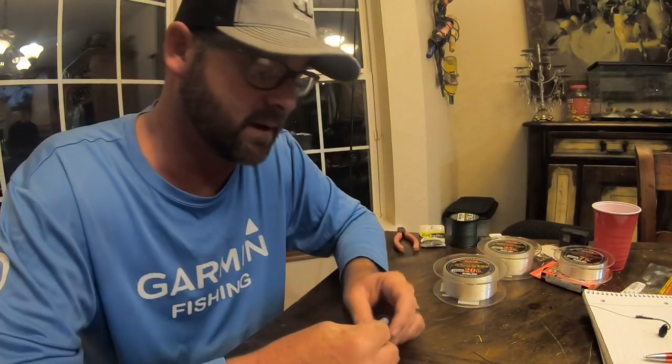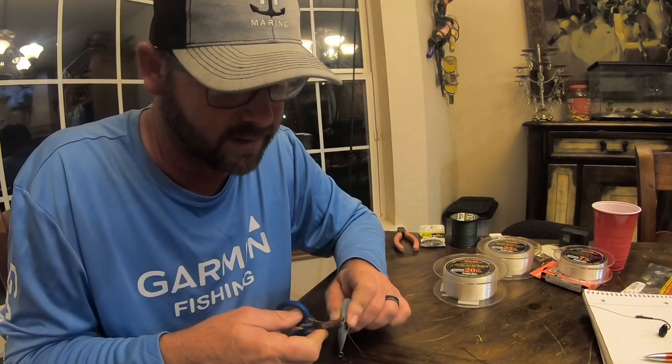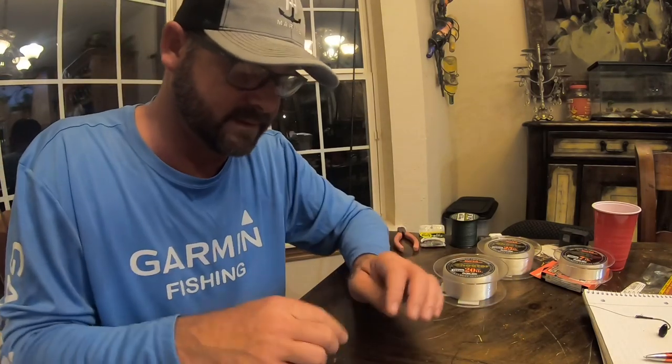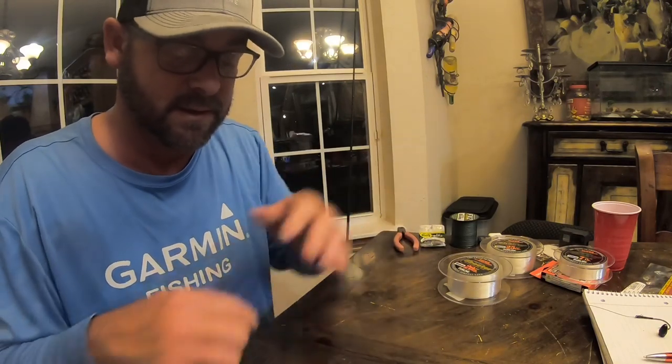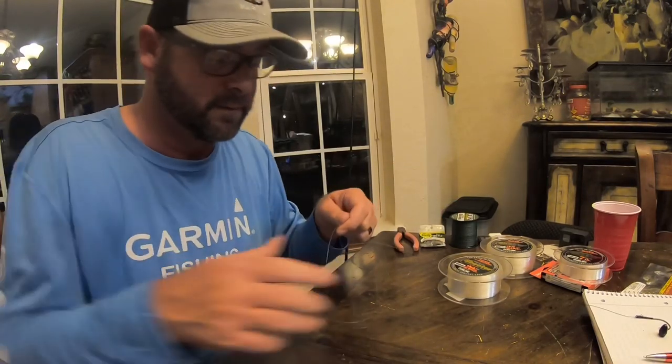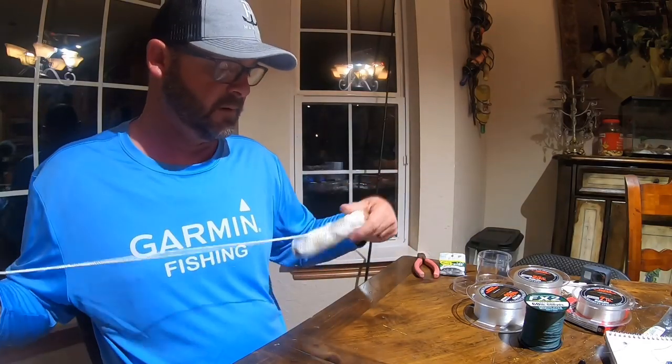I actually talked to a guy from Sunline today about making videos online — everyone always claims their knot is the strongest. Sunline is about to put knots to the test on their website. They use a knot tester: you tie a knot, put it on a machine, and it pulls until it breaks, giving you the breaking point. Some knots are so good the line breaks before the knot does. If you're watching this video, you're just trusting me that it's the strongest — because it's the one I've thrown five bazillion times and it breaks the least compared to other knots.